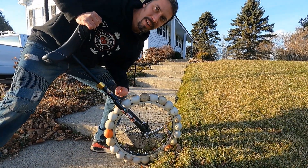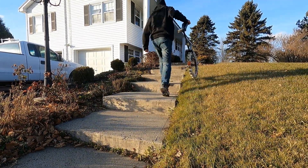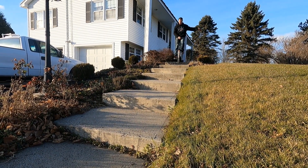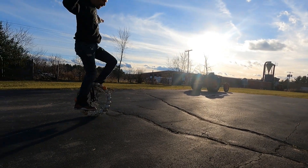Alright, I've got one more thing I want to try. I'm going to try riding it down the stairs with the lacrosse balls on the tire, just to see what happens. We're good, we're solid!